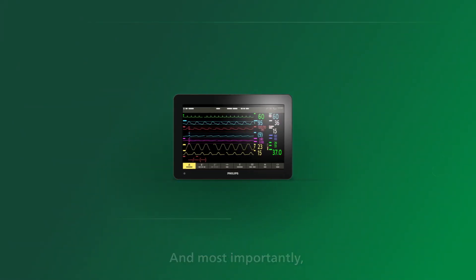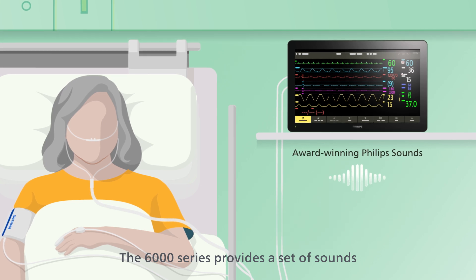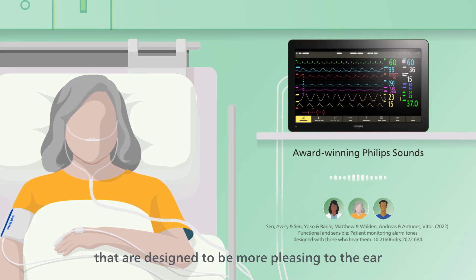And most importantly, no compromise to the healing environment. The 6000 series provides a set of sounds that are designed to be more pleasing to the ear.